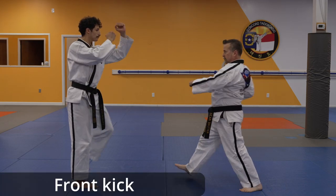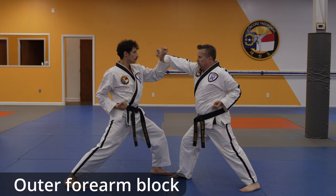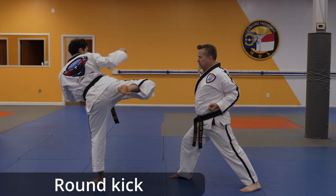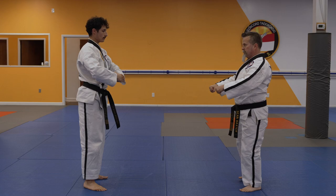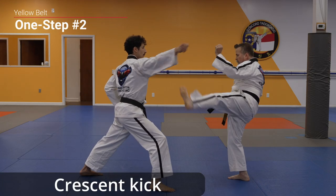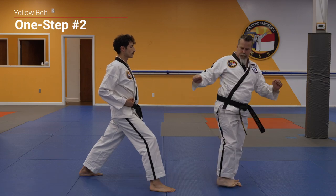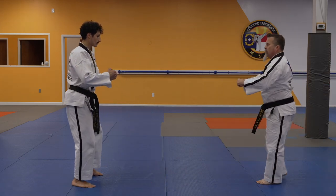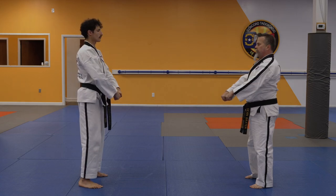Attack! Press and kick, front kick, round kick combination, spin side kick.